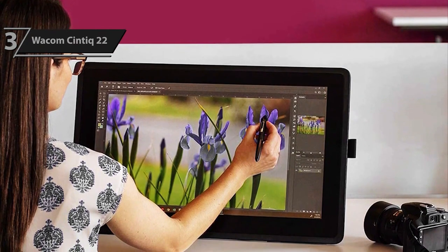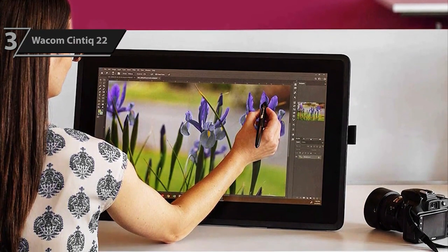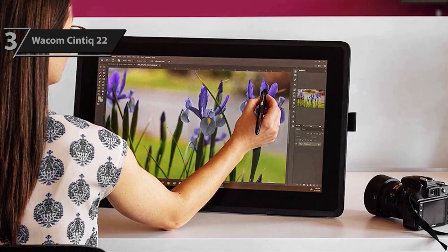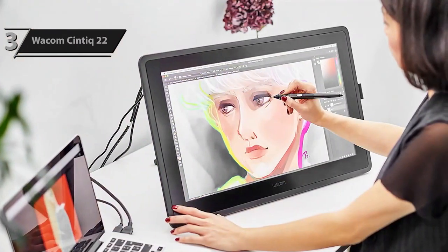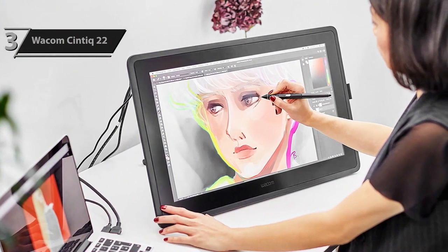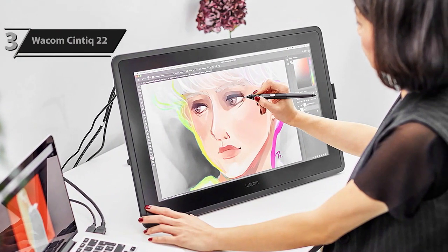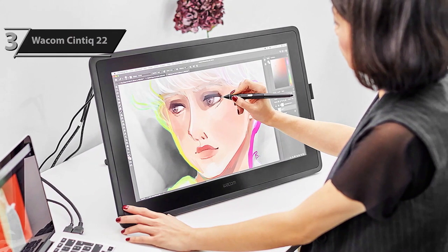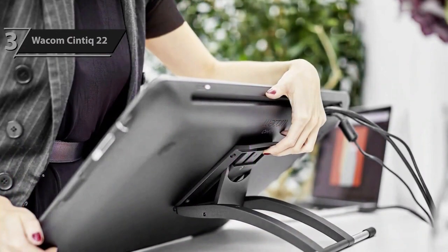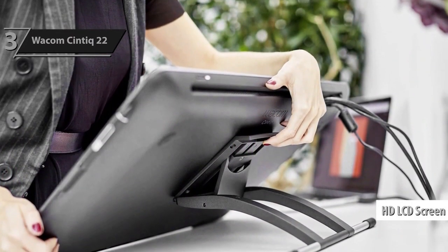Setting up the Cintiq 22 is fairly simple. Unlike the 16-inch model which uses a single connector cable system, the 22 model connects via three separate cables: USB, power, and HDMI. This tablet has been designed with an optimized feature set specifically for creative beginners, providing HD clarity and an ergonomic design that brings your artistic ideas and illustrations to life.